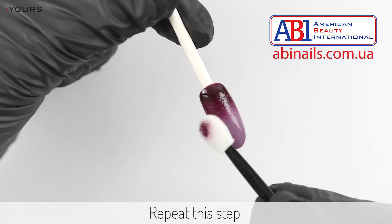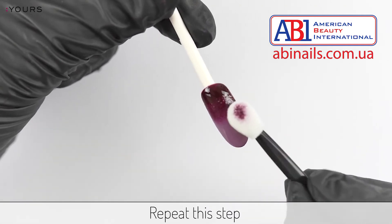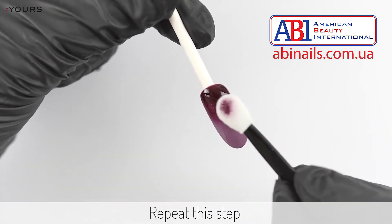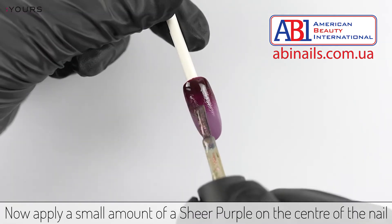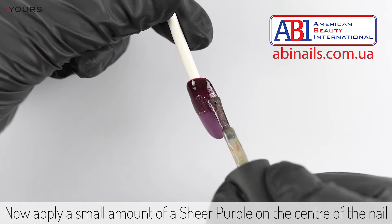Repeat this step and cure. Now apply a small amount of a sheer purple on the center of the nail.